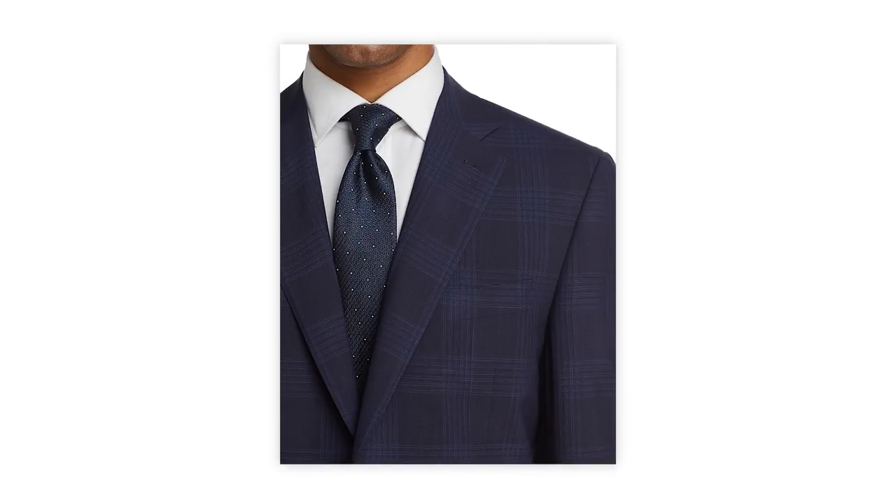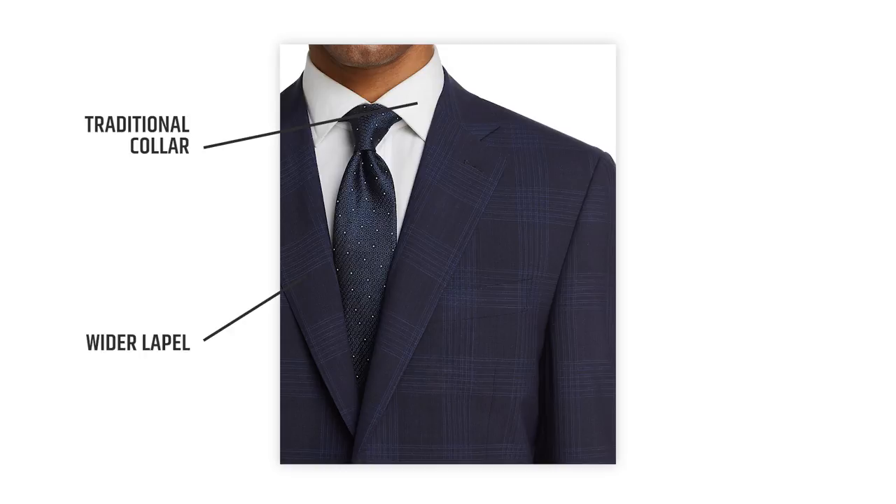Example number two — you can see here that this guy has a more substantial collar and his lapel is also a little bit wider. So if you were to choose a skinny tie it wouldn't look right. He needs to find a tie that is wider, that's going to match his lapel and his collar, and that's exactly what he did here.